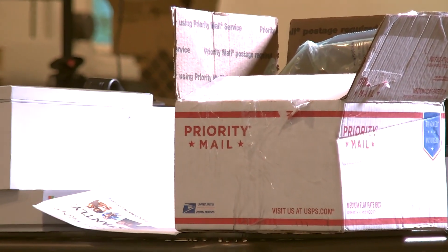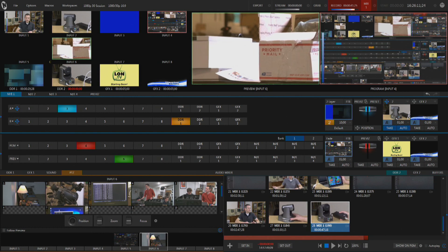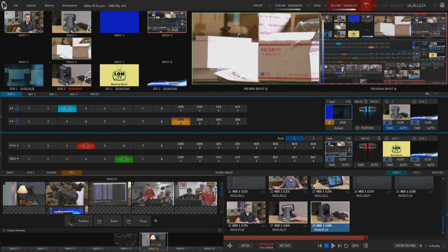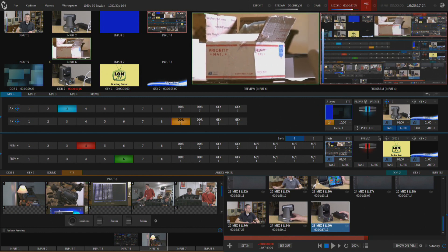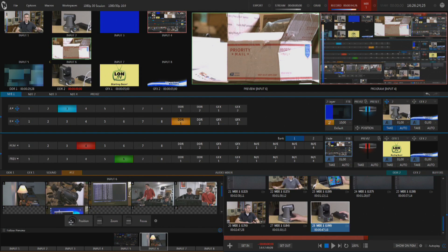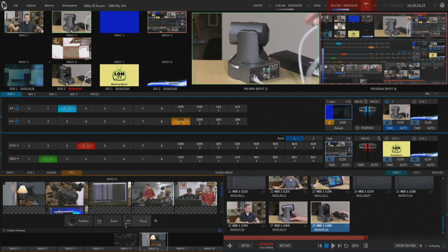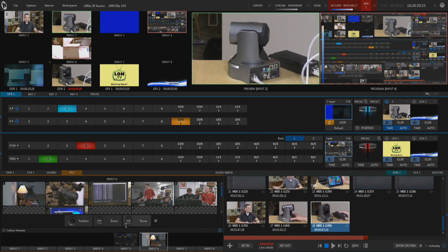You can see me zooming out and zooming back in, and I'm controlling all of that from the lower left quadrant where I have the pan, tilt, and zoom control. As I move this virtual joystick here with my mouse, you can see me controlling the camera. So remember: we're getting video back over that Ethernet cable, we're also controlling the camera over that Ethernet cable, and we're powering the camera over that single cable — and that is the strength of a Power over Ethernet device paired with NDI.